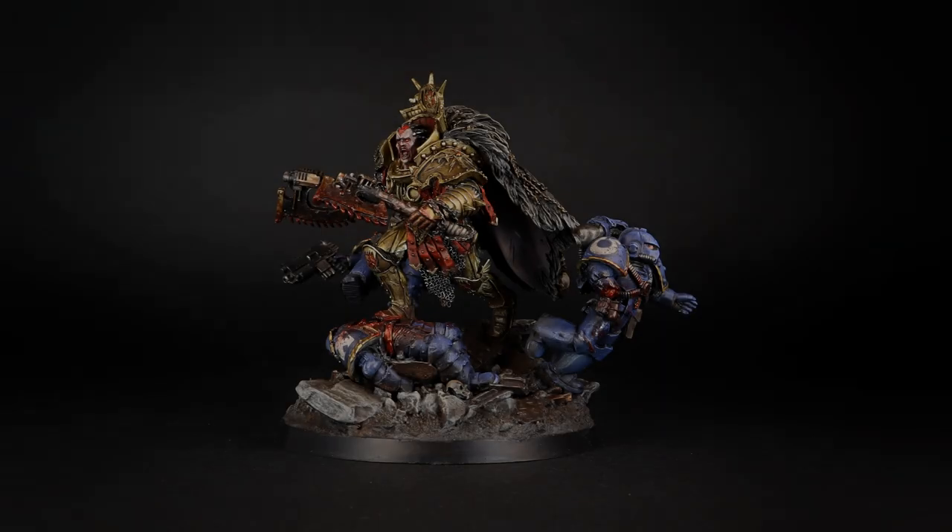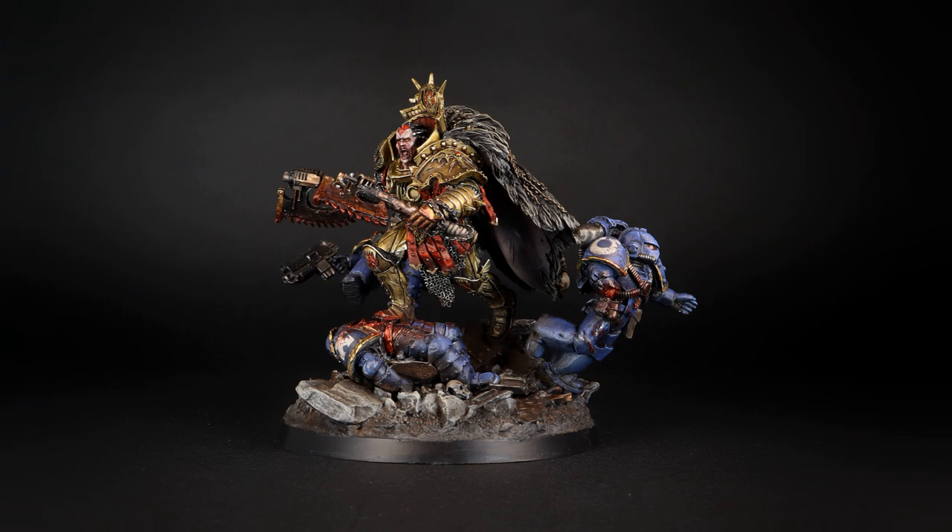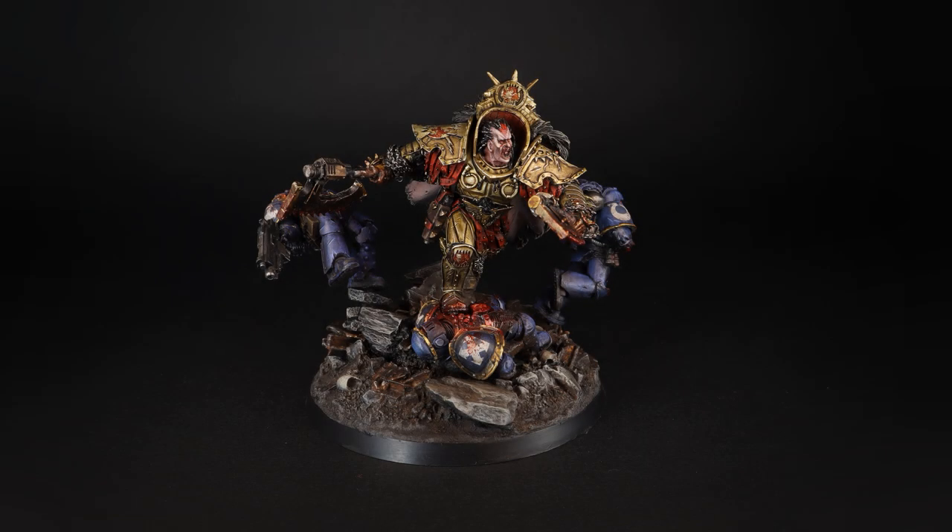I use this on Angron himself, but it looks particularly good on light armor just because it creates such gruesome contrast. So this is a very simple process — it's just two paints, one paintbrush, and a sponge. Very easy, very fun. Let's get going.